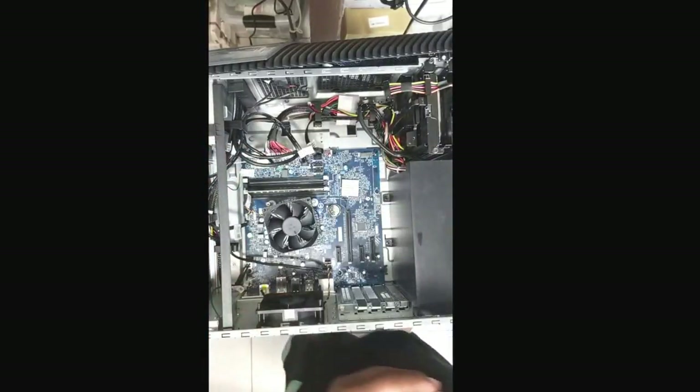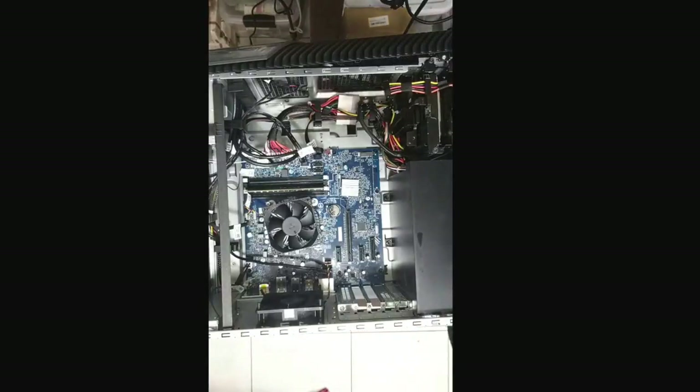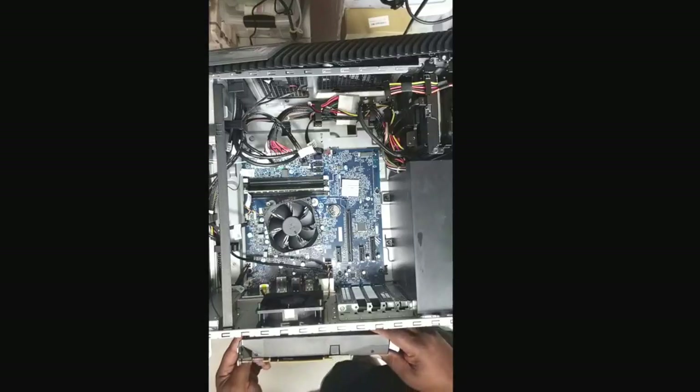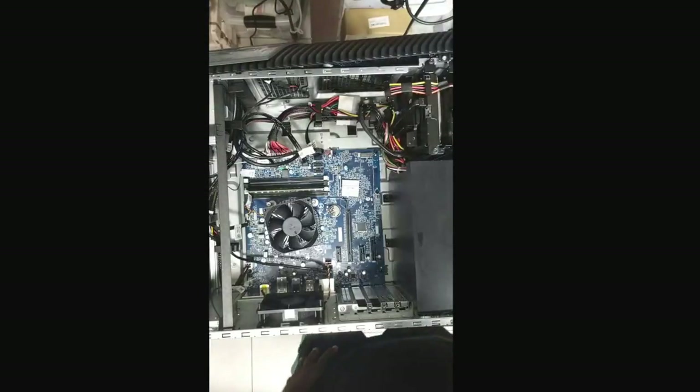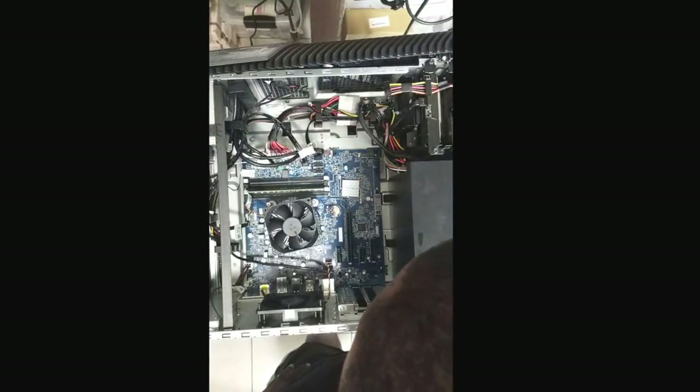That's the Nvidia GTX — I think it was like the 1060 3 gigabytes. I'm guessing that's the top-of-the-line graphics card right now. It gets the job done; I got no problems with it, I'm loving it.